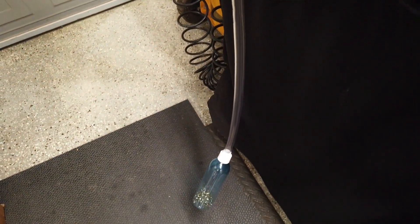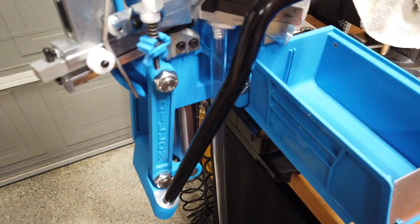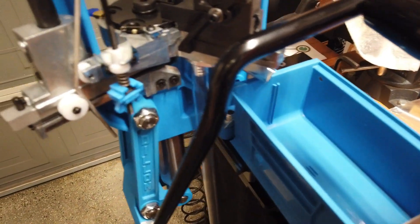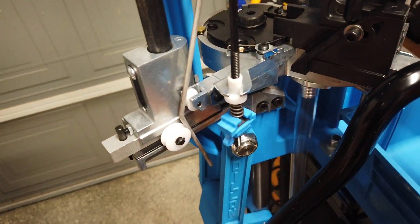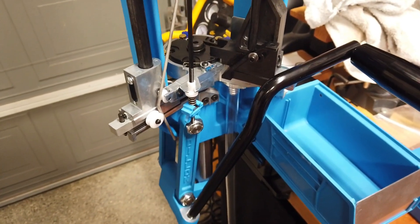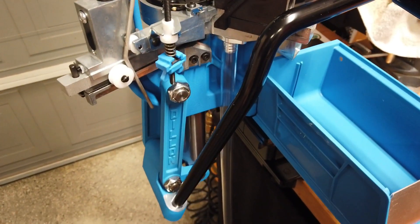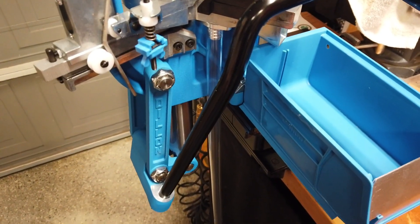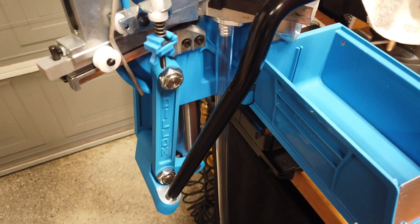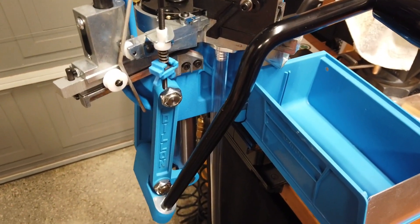Nothing super fancy, but I like it a lot better than the spent primer catcher that was going to go right there. I think this is a much nicer solution and guarantees that my spent primers are going into a single collection point, as opposed to potentially bouncing around in a little open cup.